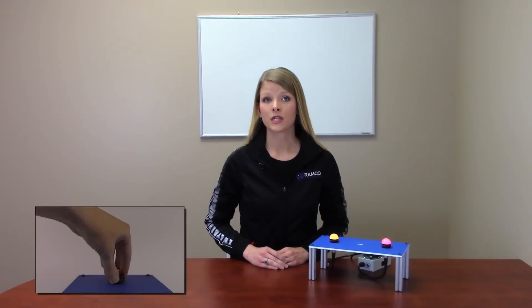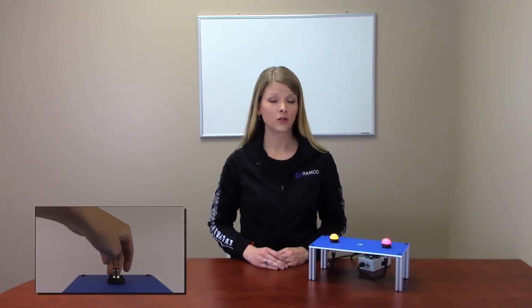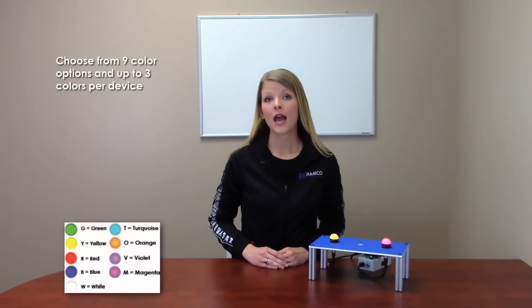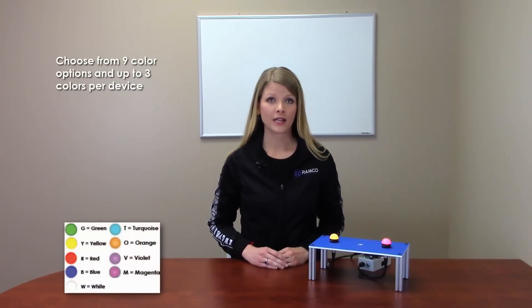No tools are required with the easy to install 22mm threaded base mount. You can choose from nine different color options and up to three different colors in one device to communicate multiple statuses. With the rugged, epoxy encapsulated design, these indicators provide an IP67 and IP69K rating. The K30L lights require a supply voltage of 10 to 30 volts DC.